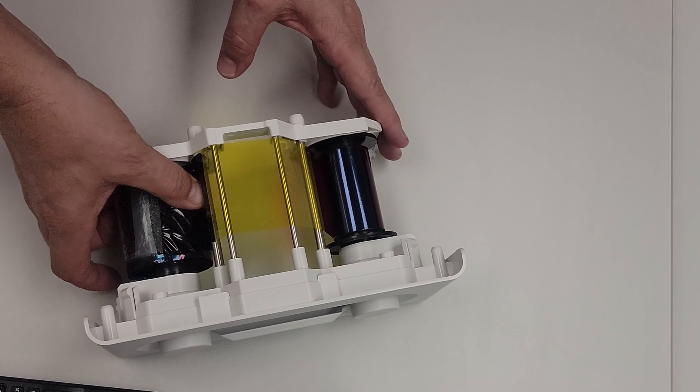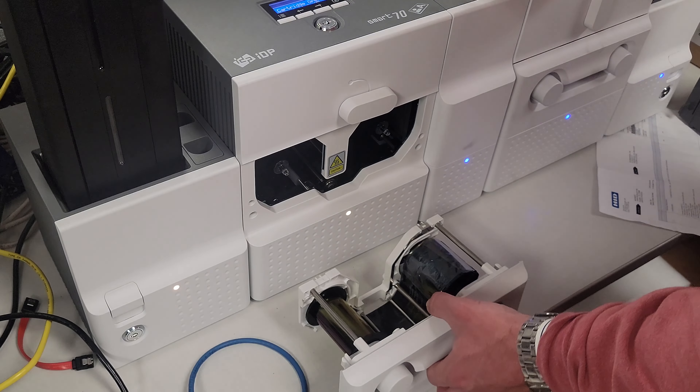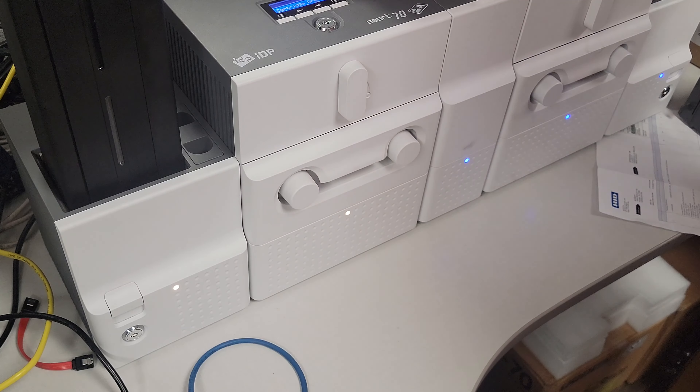Now this is upside down from where you're gonna need it to be, so flip it over 180 degrees. To put it back in, slide it back into place. Move the knob counter-clockwise till it locks into place and you're all set.